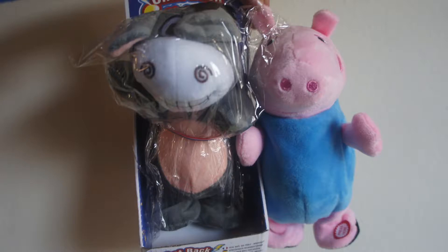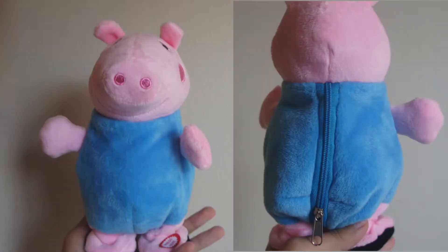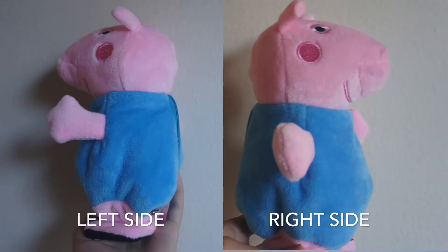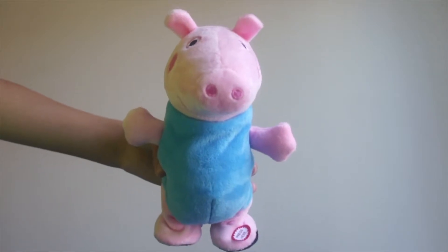This is a new toy called Chatback Santa. The package will come like this, but we use the pig model to test it out. It will repeat you, and your voice pitch will be higher.